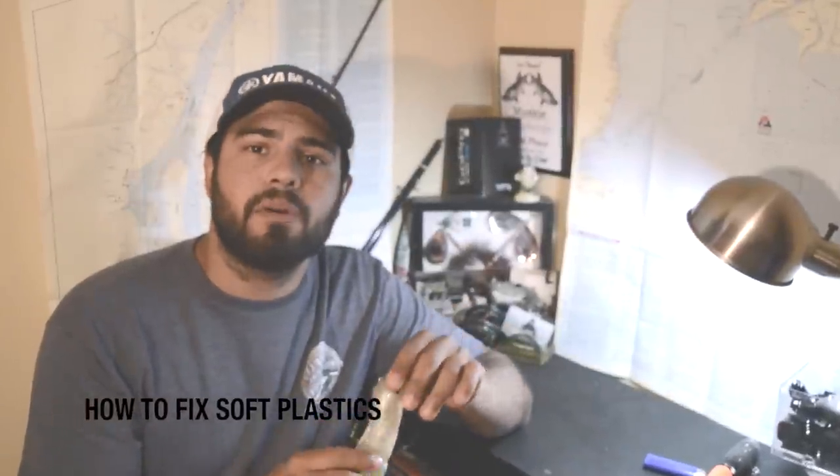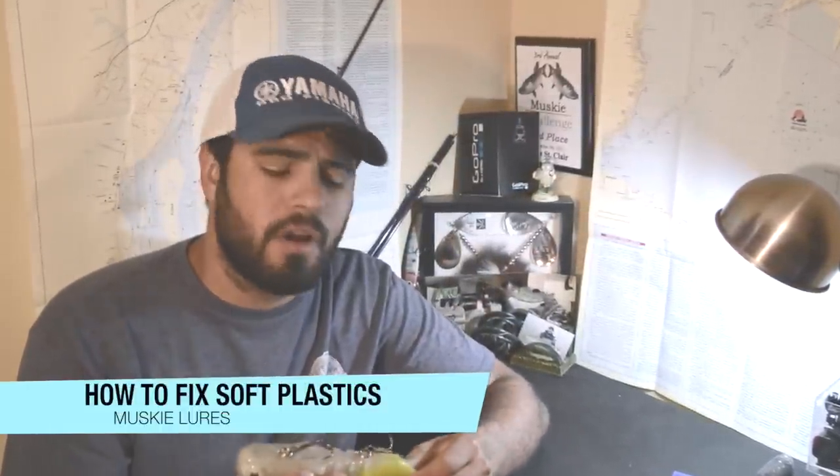Today I'm going to be talking about repairing soft plastic musky lures. I am going to use a bulldog as an example. This works on anything that's soft plastic — whether the tails come apart or you have some teeth marks in it, this is going to work.